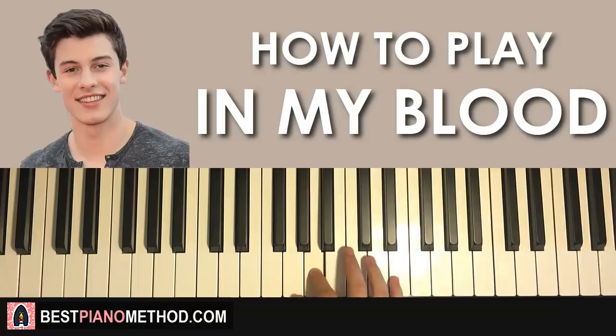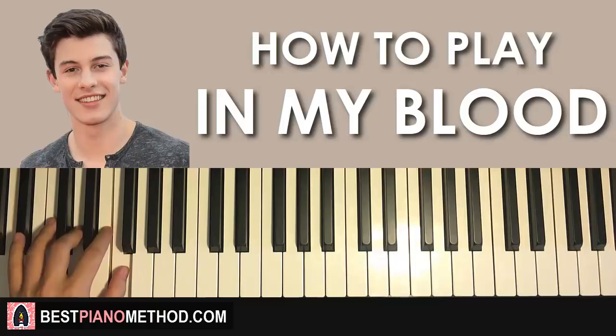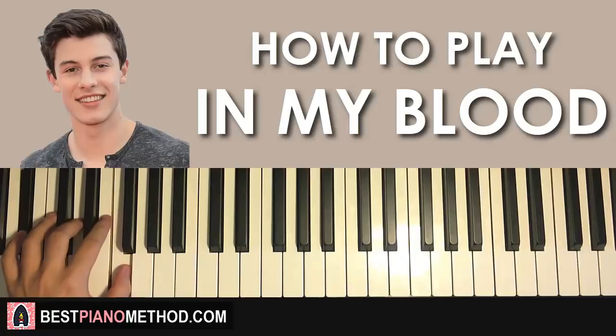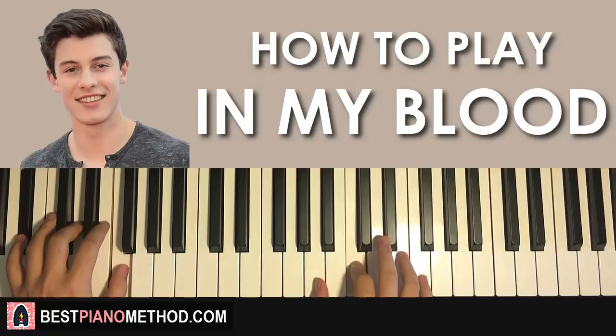Once you get that, left hand has two chords here. The two chords are F major, which is F A C, and the second chord is B flat major, which is B flat D F. So with these two chords — F major followed by B flat major — the two hands together go like this: C and F major together, then off to D with B flat major by itself.